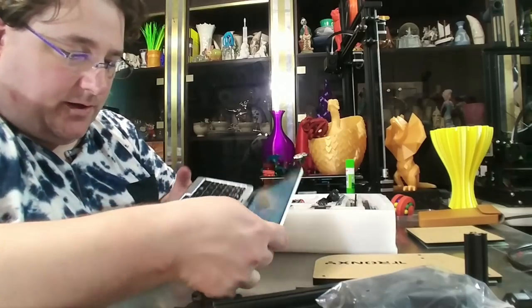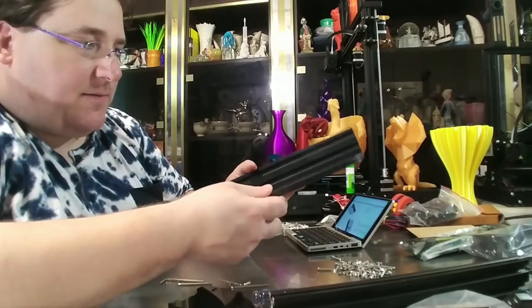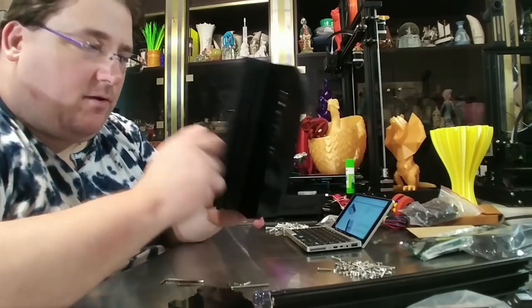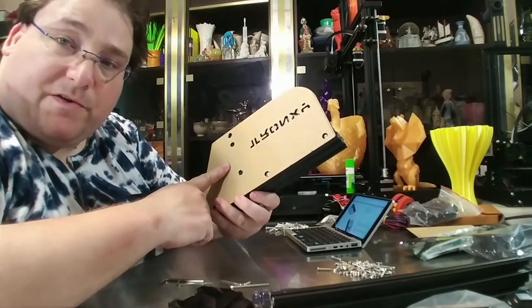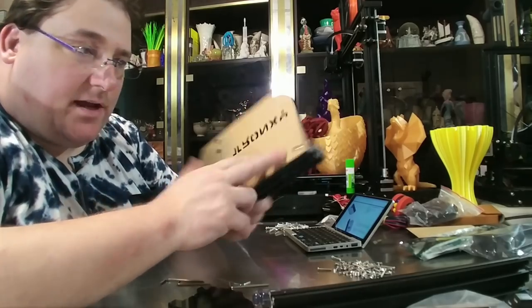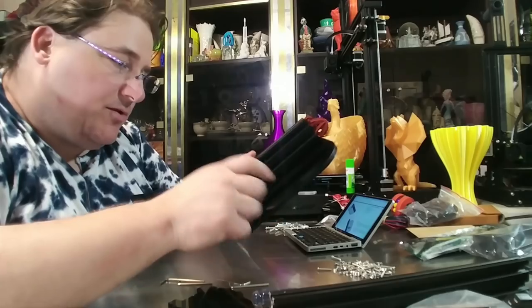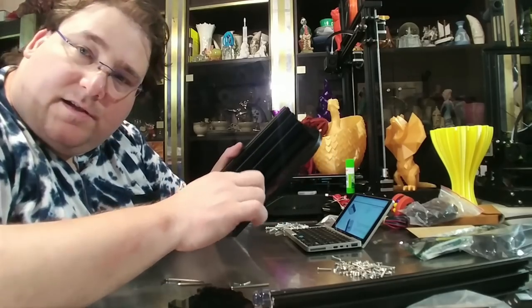Hopefully I won't have any trouble assembling this. First step was to attach the extruded rail to the base of the printer, which I've done here using three 8mm screws and the hammer nuts. I will now go on to step two, which is going to be attaching the secondary rail.